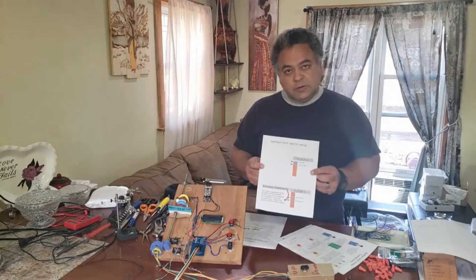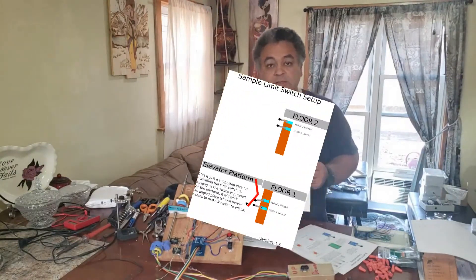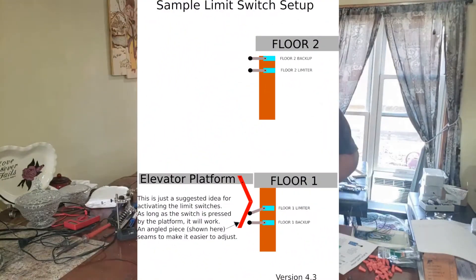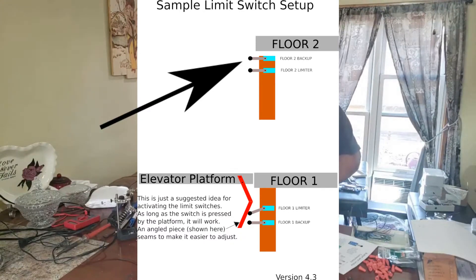On the limit switch sample installation, the switches are not mounted side-by-side. You have one at the first floor and one at the second floor. The backup switch will be positioned below the first floor switch, and the other backup will be above the top floor switch.